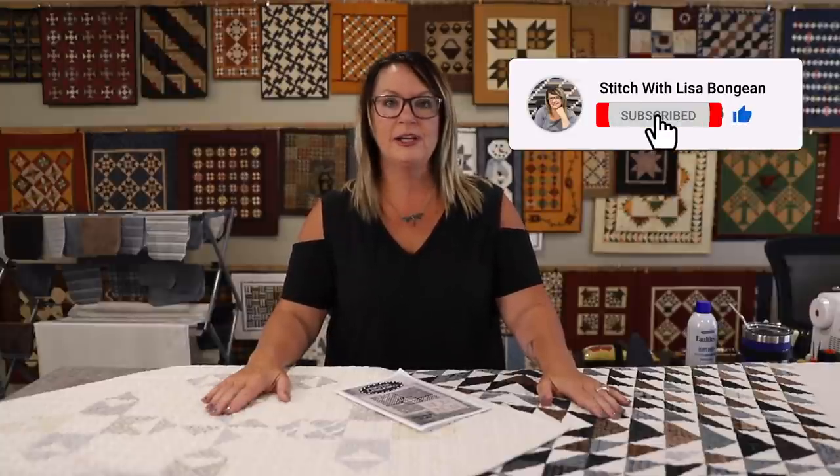If you are interested in purchasing a kit for Double Play, Kaylee will have all the links for purchasing the kits, the patterns, and the tools we might have used during this video — everything you need will be in the description underneath this video. If you enjoyed this tutorial, make sure you subscribe, like, and hit that notification button so you'll be notified every time we post a new video. Thanks for joining us today, and keep stitching.